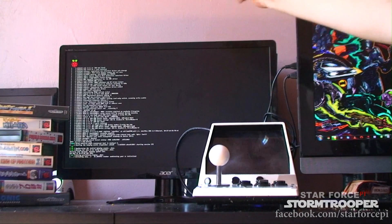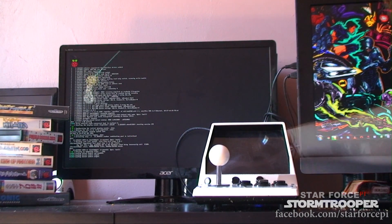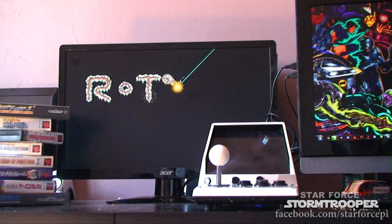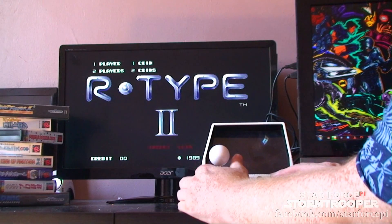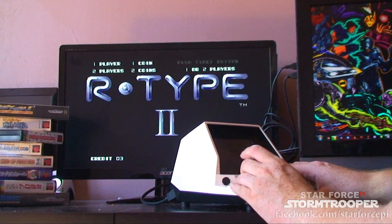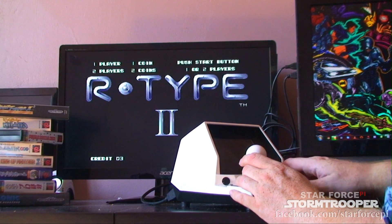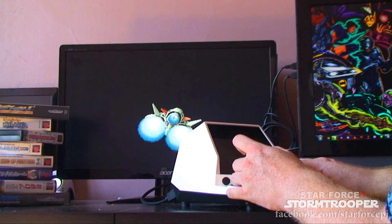You'll see Raspberry Pi starting on the monitor — turn on the sound. There we go. Our output on the monitor, and we can just use this as a normal thing, a normal controller.